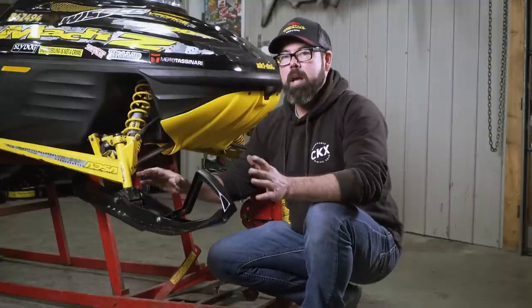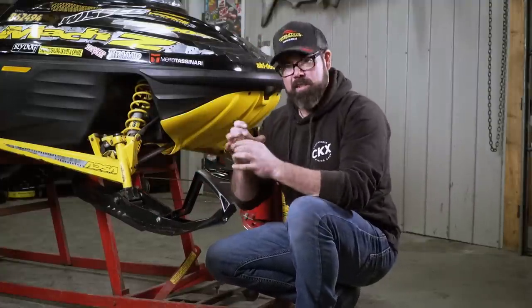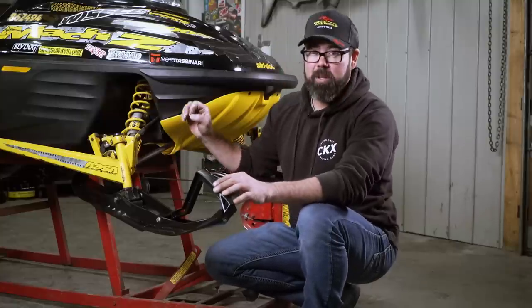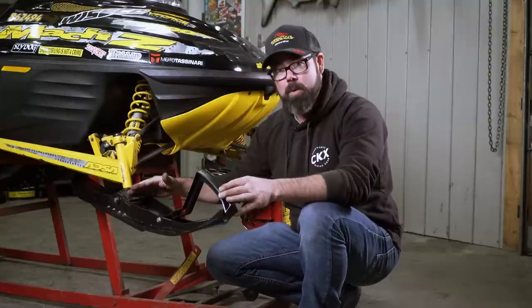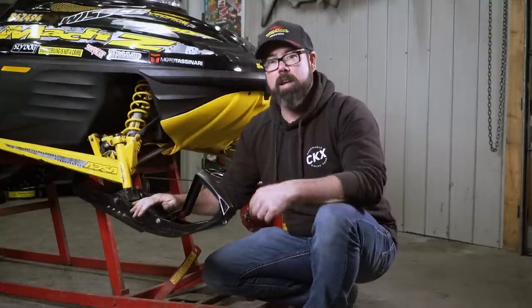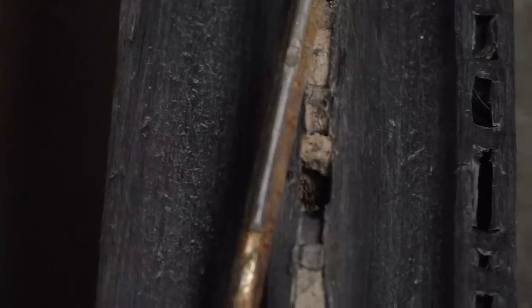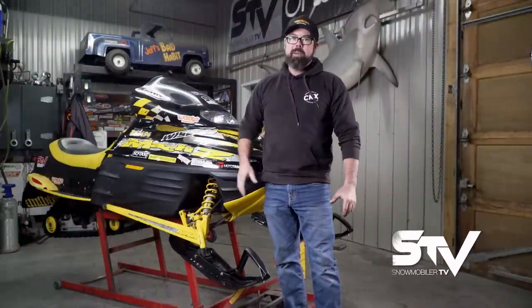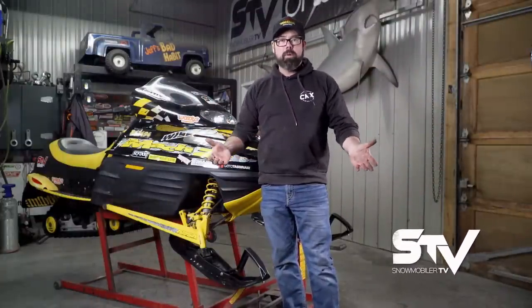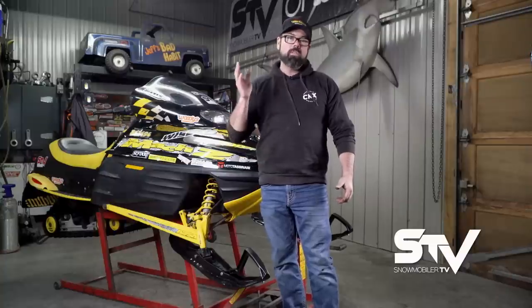Any time you're playing with your skis and changing them out, make sure you've got a good nylock nut on there that's going to grip the bolt really well, or if you've got the style with the cotter pin, put a new cotter pin in there — because the last thing you want is that bolt to come out and the ski to leave the chat, because that is going to end badly. Next up, we're going to take the SCSI out to see if we've actually fixed any problems, or there's probably going to be more — we'll find that out once the snow conditions are back.